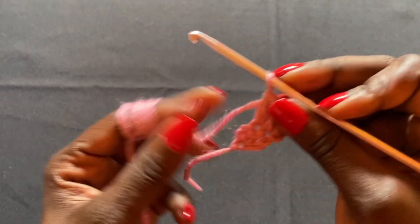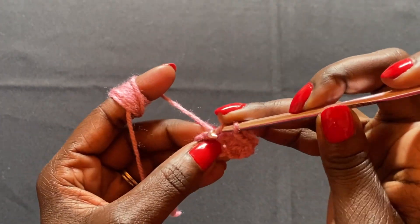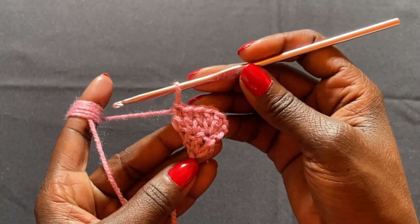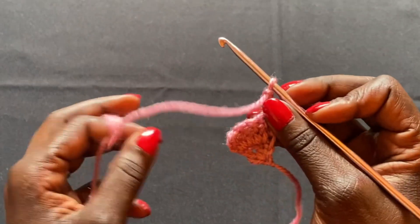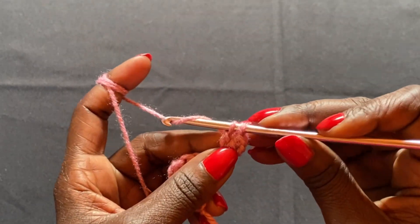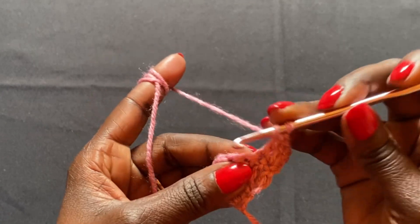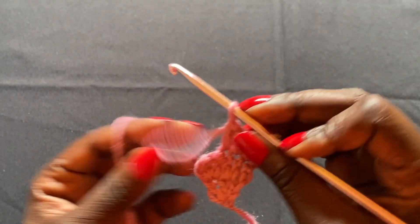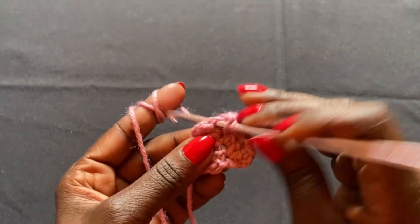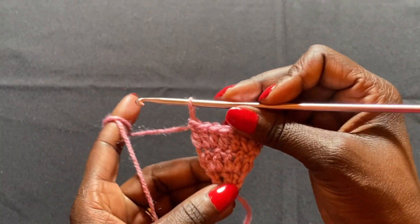Don't forget the chain two we start with counts as a stitch, so we have that stitch and the other two going into the same stitch. Then I'm going to do one double crochet in this stitch here, and then another one, and then one double crochet at the end — you do it on top of the chain two from the previous row. Then chain two, which counts as a stitch, turn, and in this stitch do two double crochets.